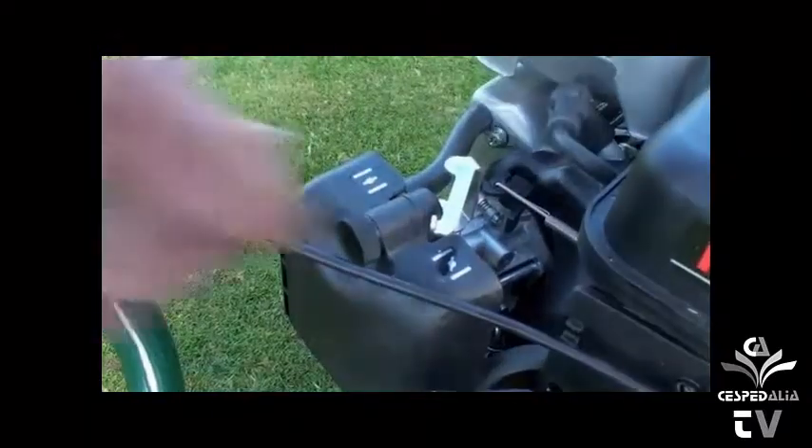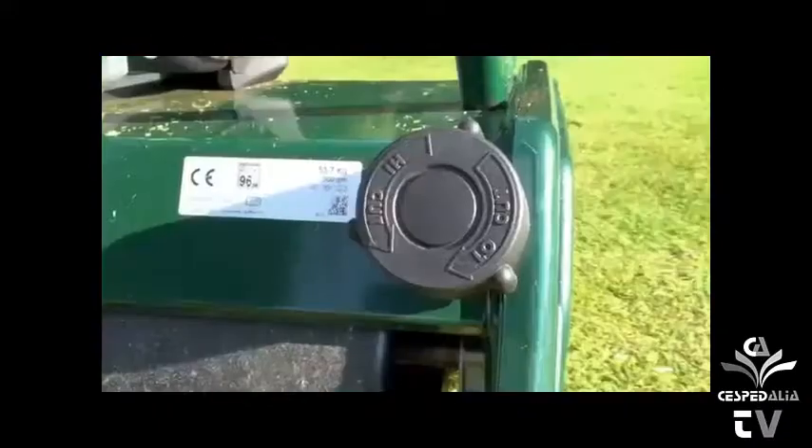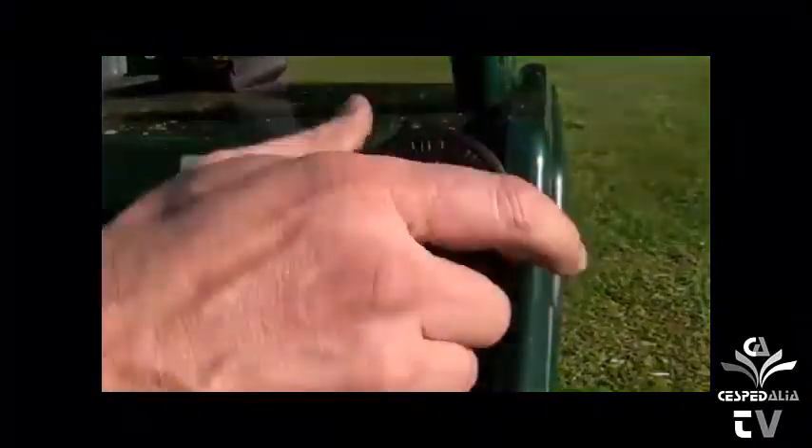Once the engine has started, you can return the choke to the off position. To adjust the height of cut, turn the dial on the rear of the machine. The height is indicated in the window on the side of the machine on numbers one to four. The S is for scarifying only.